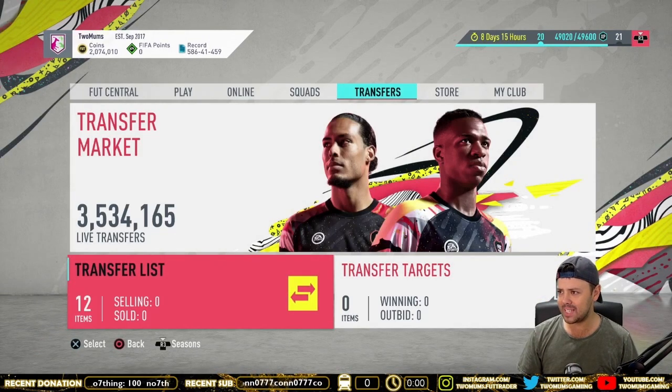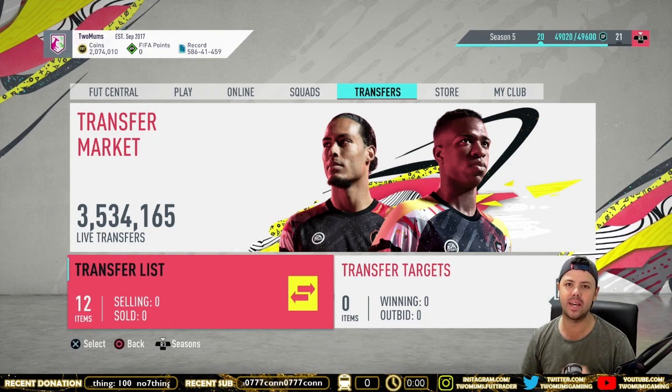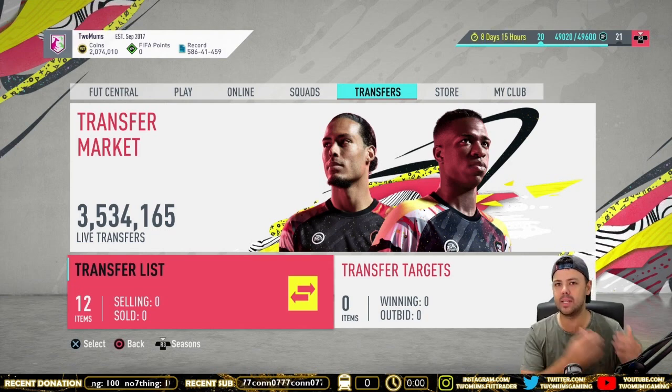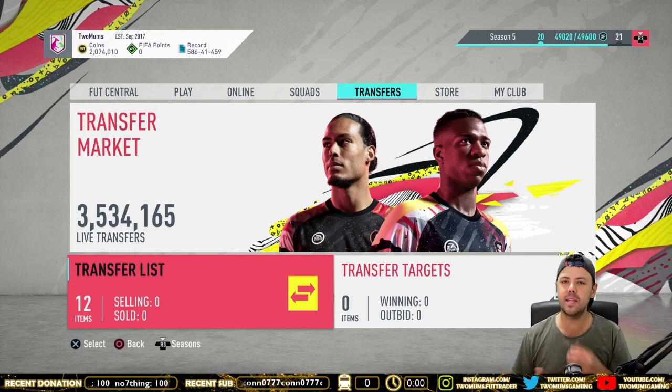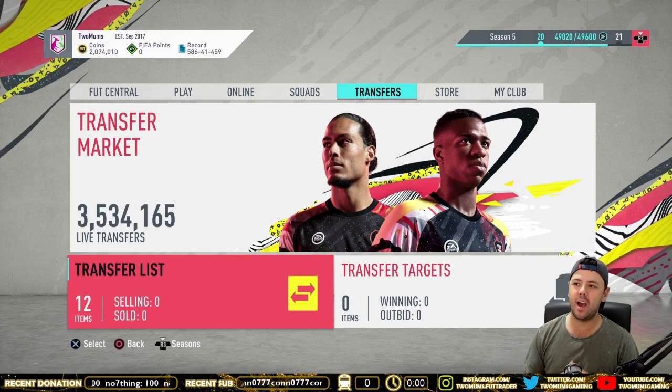Let's head over. The method we're going to be looking at today is the League SBC Silver Method. This is a very basic method — we're going to start with easier methods and move on to some harder methods at the end of the series. So this is another easy, low-budget method.